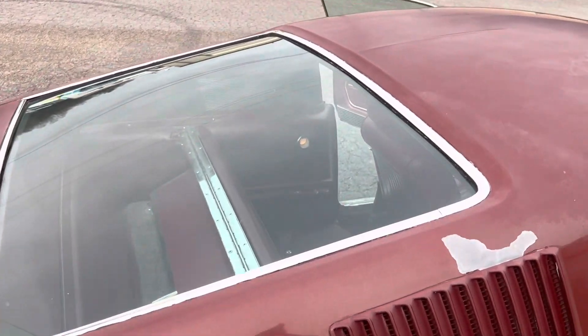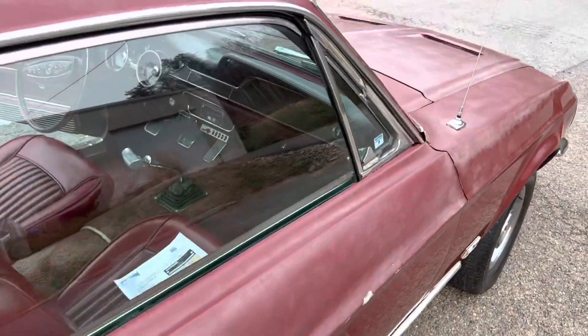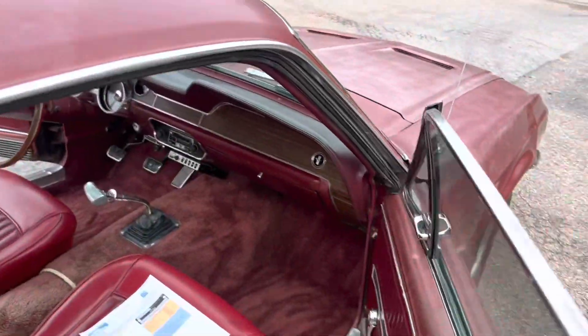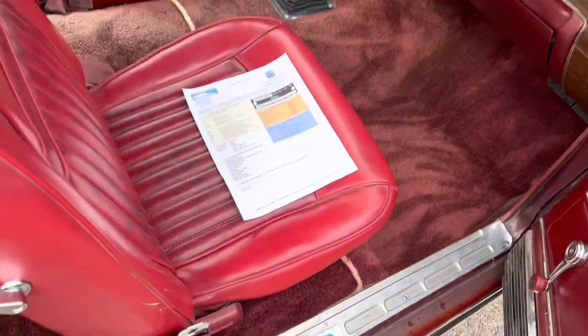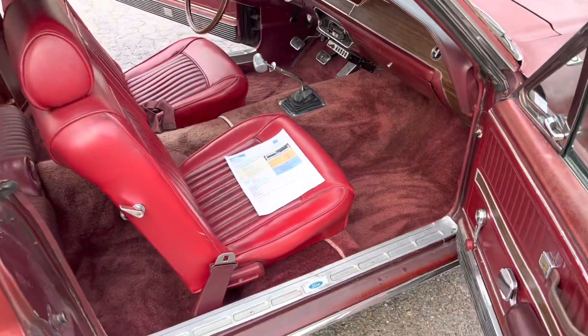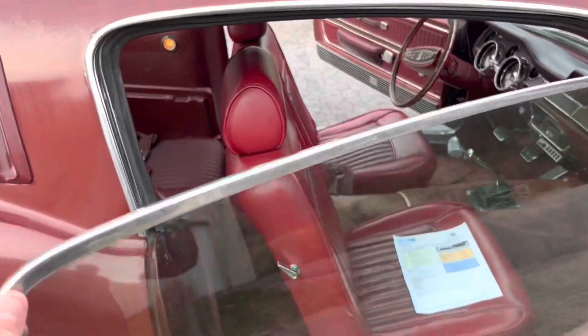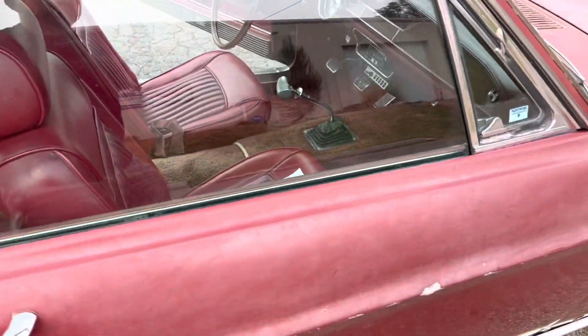Fold-down rear seat. Car was built December 6, 1967. The engine block is 7L — I verified that yesterday — so that's right in line with when the car was built.